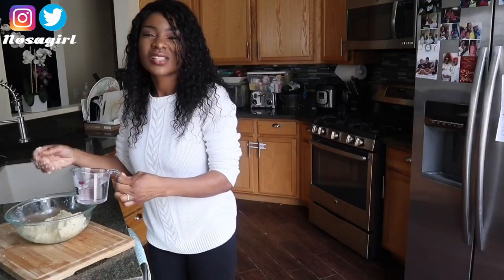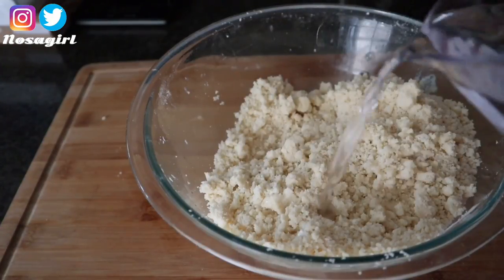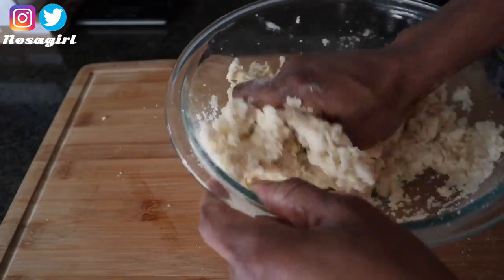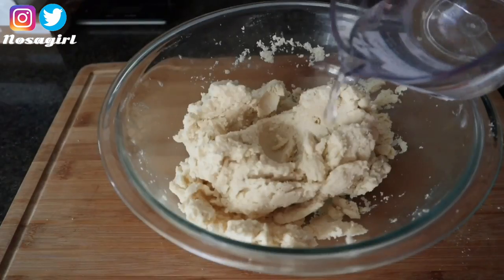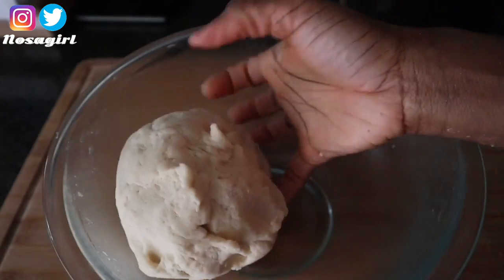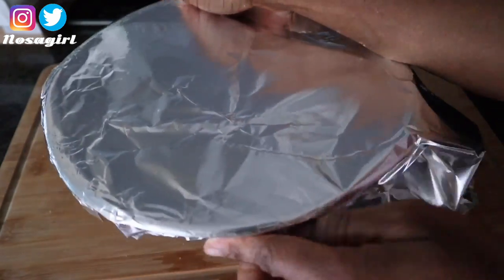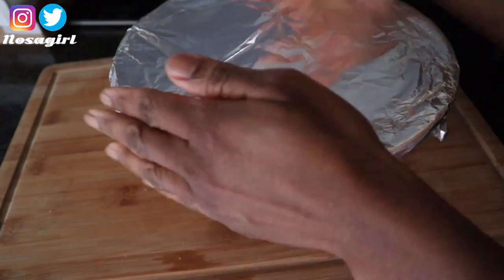I'm adding the water bit by bit — I don't need plenty of water for the meat pie dough. Water is less required here; if you put too much water it comes out too watery and flat and you won't be able to use it. Add water bit by bit, and once you start getting a ball shape forming, you know you are done mixing. After some minutes of mixing with good energy, we have formed a beautiful ball-shaped dough — it looks like a swallow! I set this aside, cover the bowl with foil paper, a plastic bag, or a pot cover, then put it in the fridge to rest for about 10 minutes.